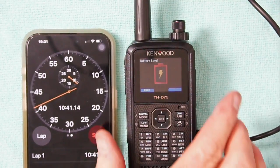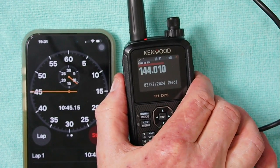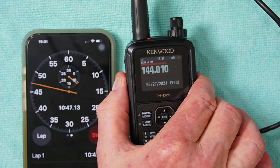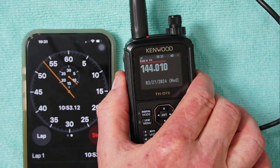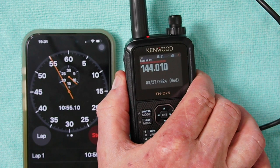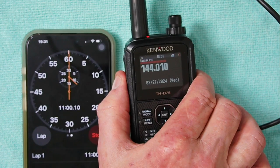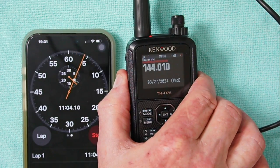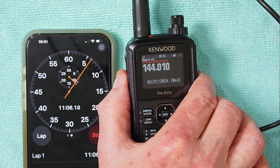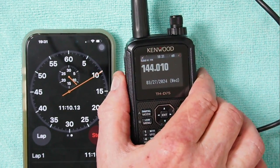Okay, it's been just a little bit over ten minutes. We can give it a key down here. This is full power output. W6GPS testing. W6GPS testing.